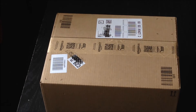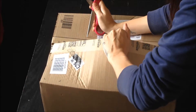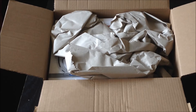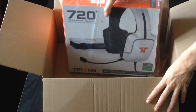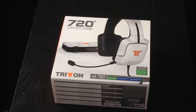Let's do this. Looks like I've got some scissors. Seems like we have some packaging — quite a lot of packaging. Okay, so here it is guys, the Triton 720 plus headset. Let's get into this and have a look.